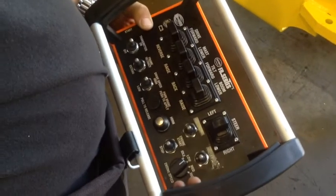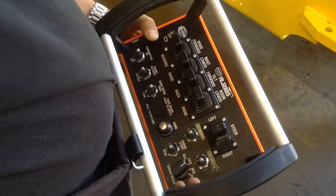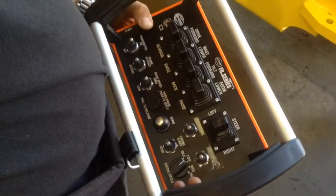Once the engine has started, to travel, release the parking brake by pressing down on the button titled park brake and turn the engine speed dial from idle to the appropriate speed for your job.